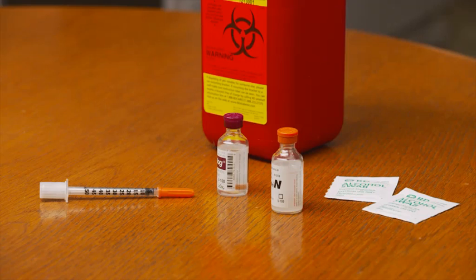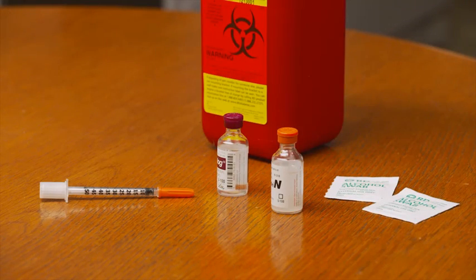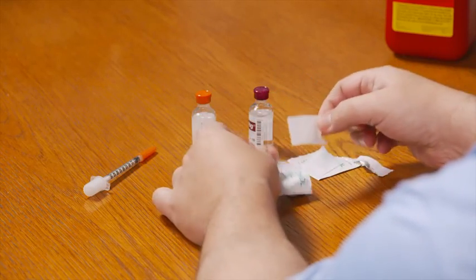First, gather all your supplies onto a flat surface. You'll need your syringe, the bottles of clear and cloudy insulin, two alcohol swabs, and a sharps container. After washing your hands with soap and water, open the alcohol swabs and place them on top of the packages.